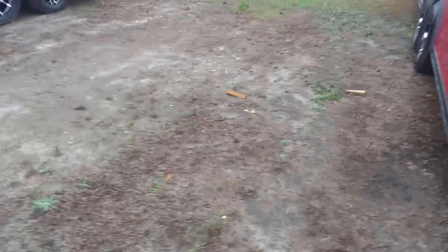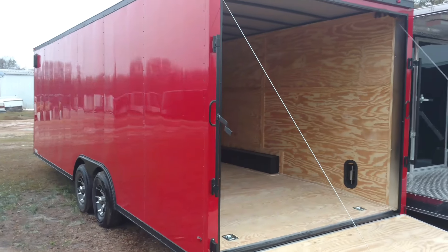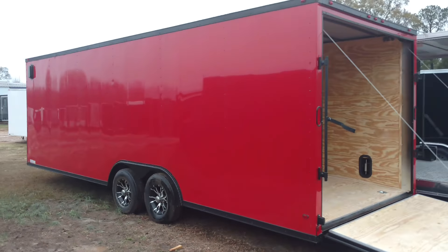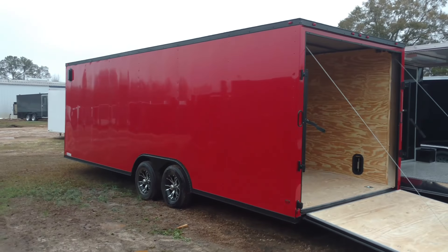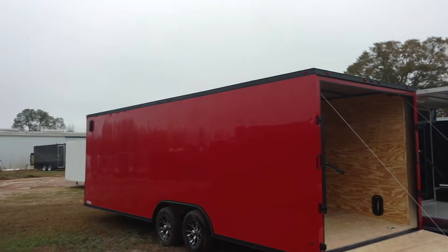This is Matt — Diamond Cargo Wholesale, blackouttrailer.com. Call me, I'd love to talk to you today. This trailer is in stock at the moment. Four seven eight, three zero eight, one five five nine. Thank you.